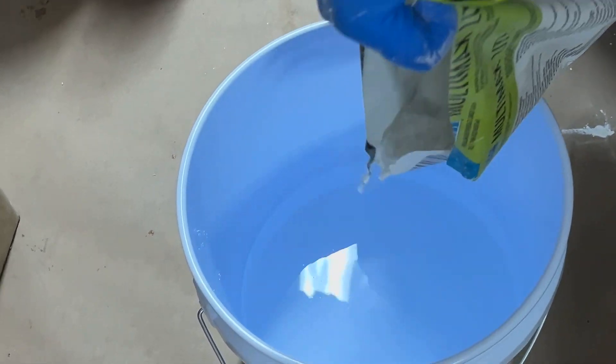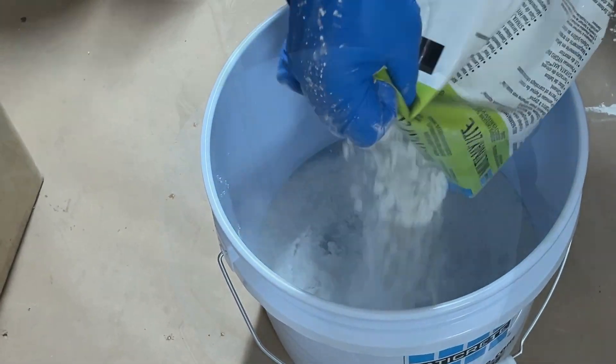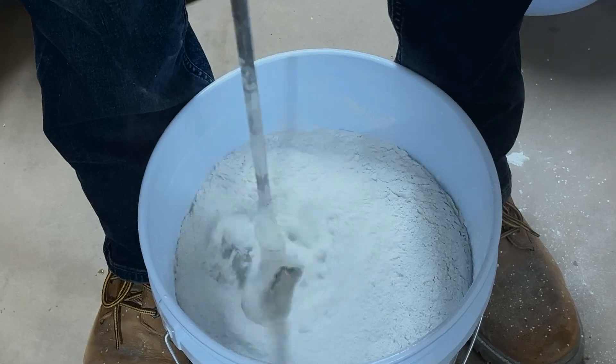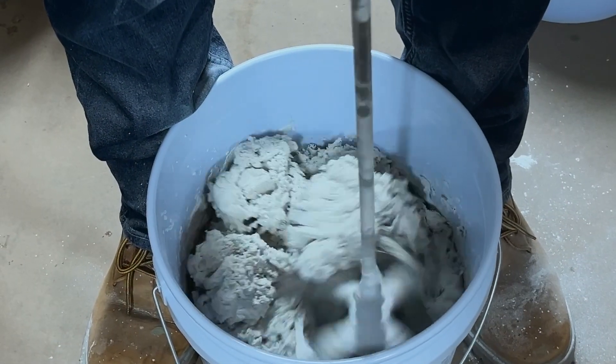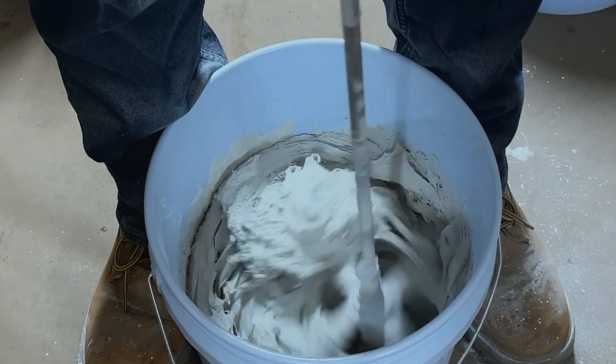When you first start to mix, very slowly add in powder, continuing to mix with a slow speed drill. Then after about halfway through the bag, add the additional water in for best results.